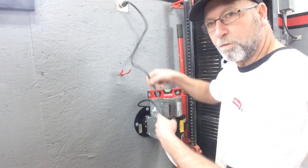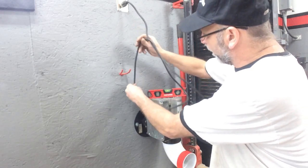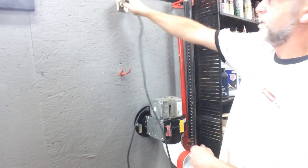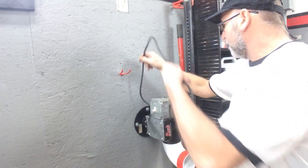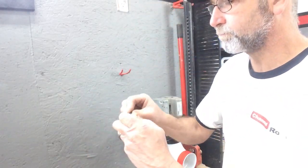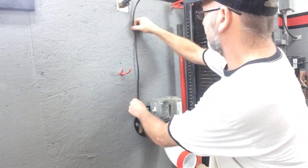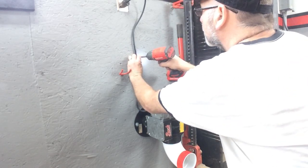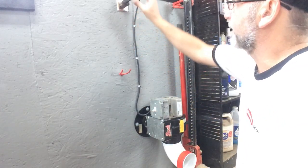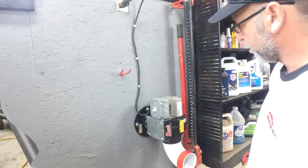Now that I've got it all mounted on there, I'm going to do something different with this cord. I really don't want all this cord just hanging here, so I'm going to cut the cord, put a new end on it, and just fasten that to the wall. I can still disconnect this if I need to service the unit for some reason.